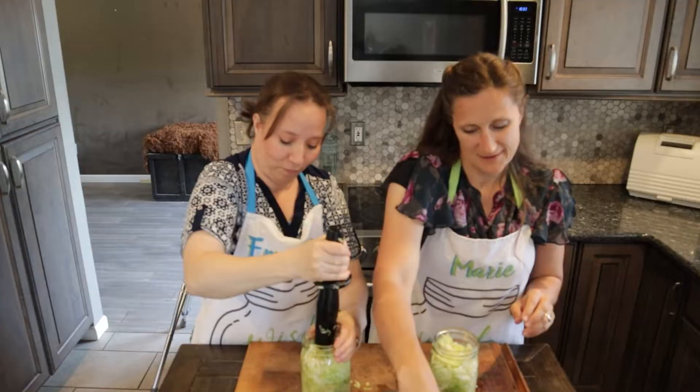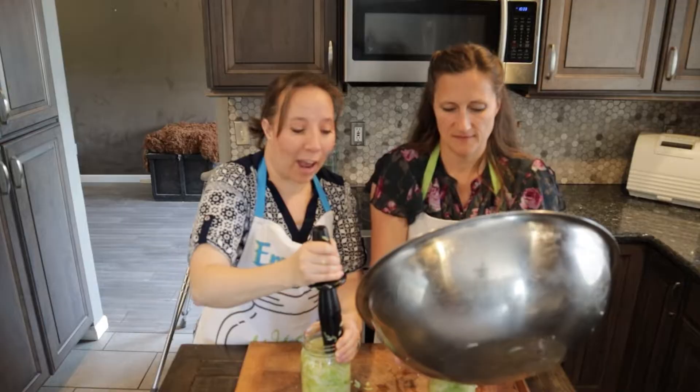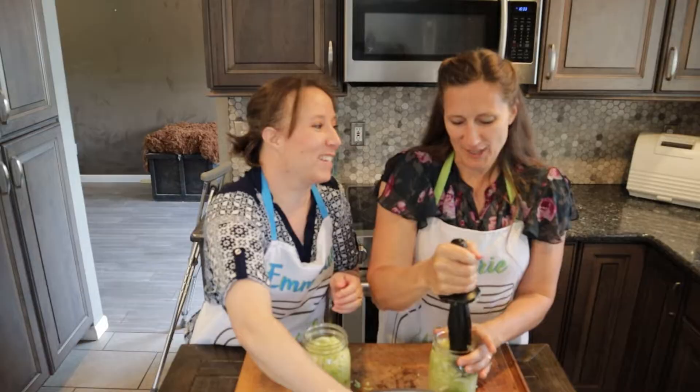My grandma — she was amazing. And we anticipate this being a really good recipe because Marie's family has a heritage in making sauerkraut. My grandma's parents owned a German delicatessen. You think that the German delicatessen owners can make pretty good sauerkraut!